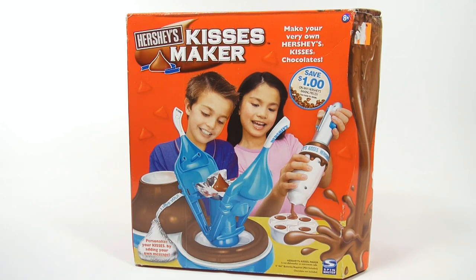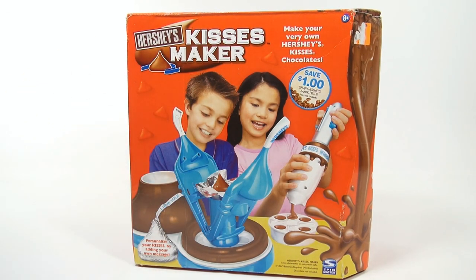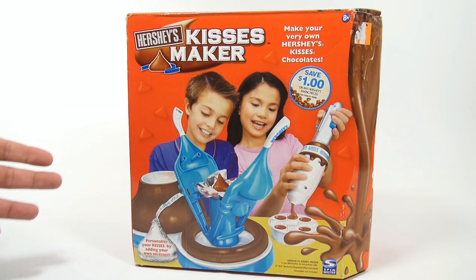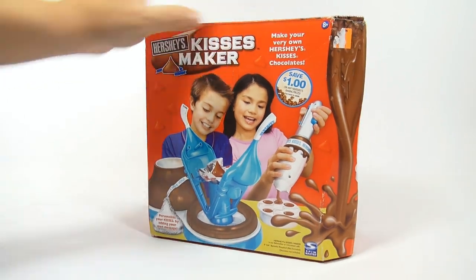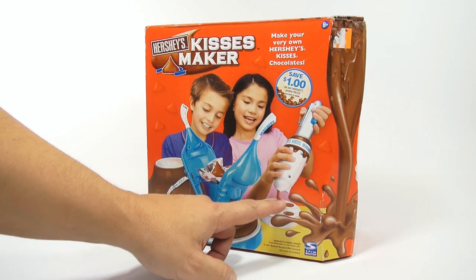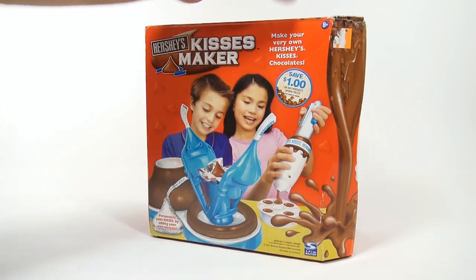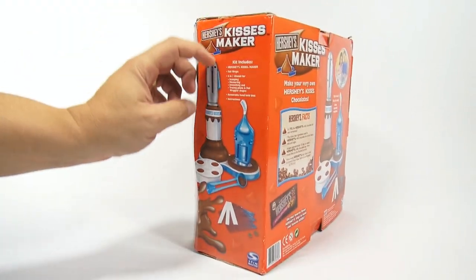It says 'Make your very own Hershey's Kisses chocolates.' We're going to actually make Hershey's Kisses and it looks like they have other molds and this tool here that melts the chocolate. I like the box with this splash of chocolate melting down.